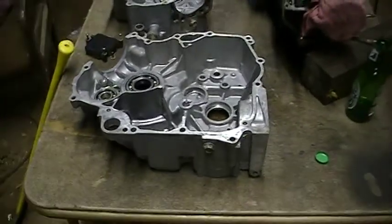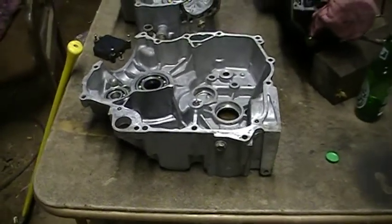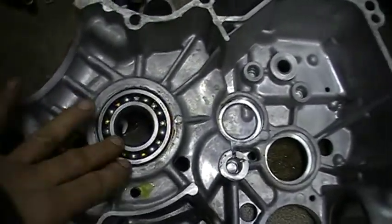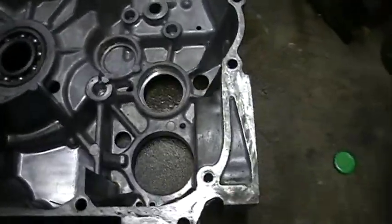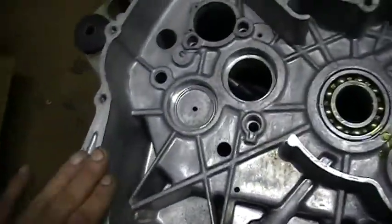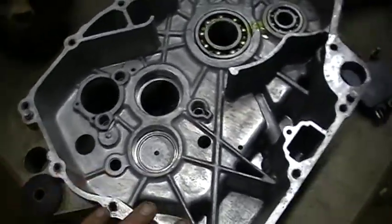I just got the cases all cleaned up. As you can see the bearings are ready to go — inside, all ready to go. I just cleaned them off with gunk and a garden hose, then dried them off with a blowtorch.